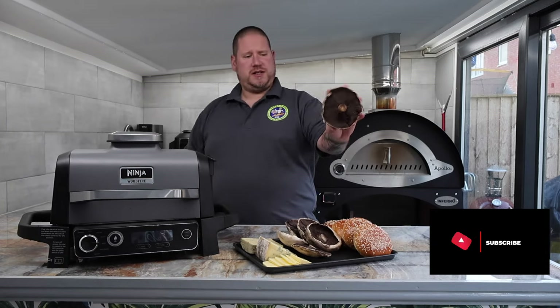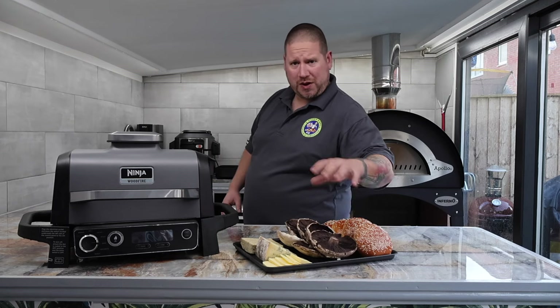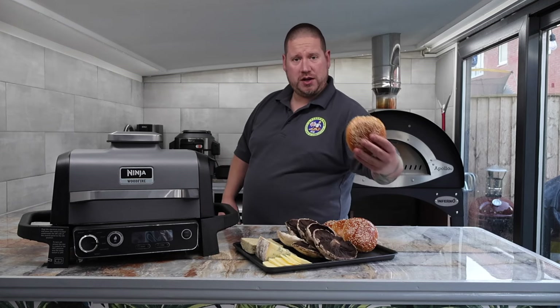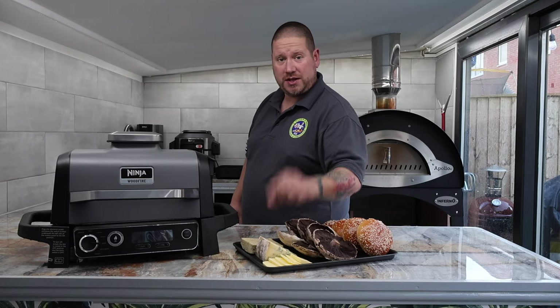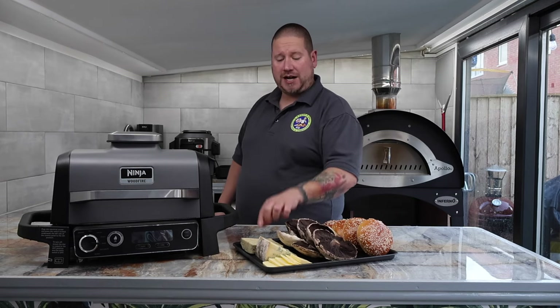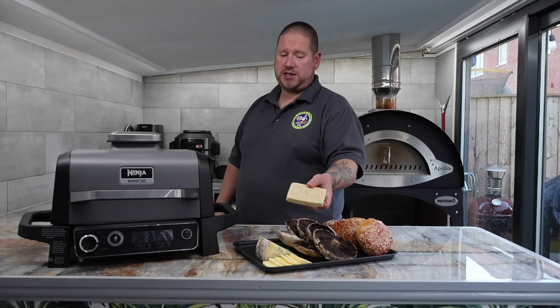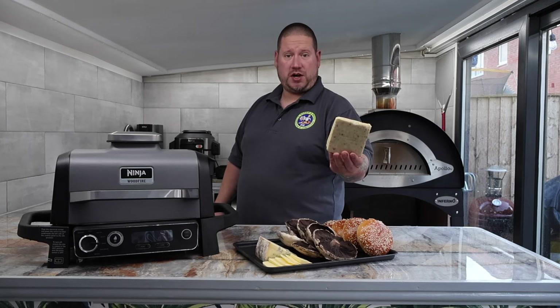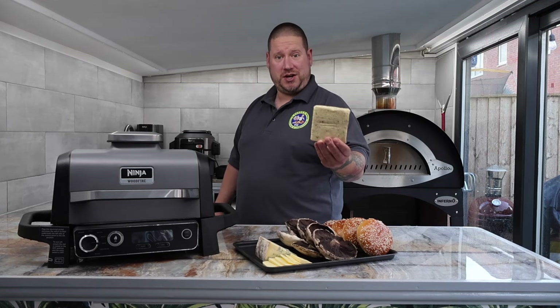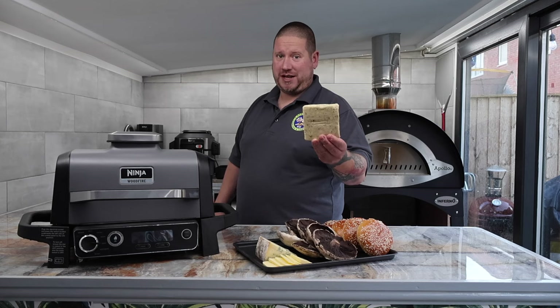Look at the size of these! As well as the mushrooms, I've got some burger buns, some butter, some stilton cheese, and this black truffle cheese as well. I picked this one up from Aldi — it was reduced on offer for 99p a block, so I thought I'm definitely going to be trying that for that price.